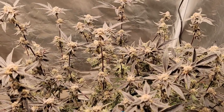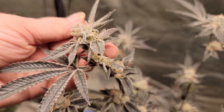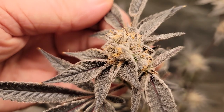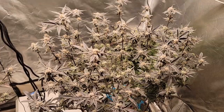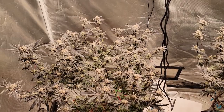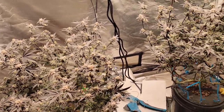They didn't get much size to them, as we knew, because the mother plant was pretty much identical. They're not very big but they are solid little buds — really nice frosty buds. What I'm going to do is make sure this powdery mildew is dead on these plants. I don't want to take a chance of taking them out and spreading powdery mildew around the house or introducing it into the other tent.